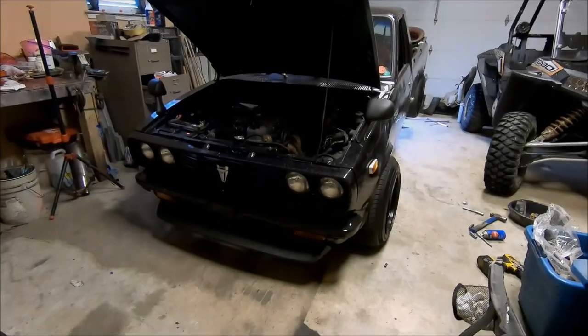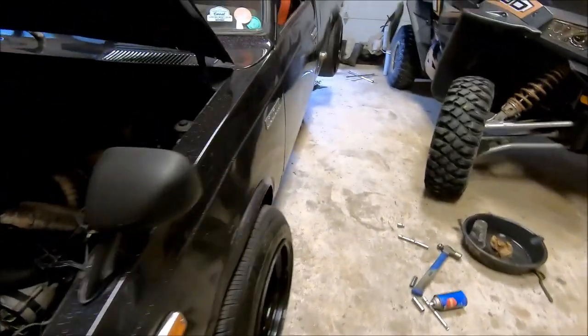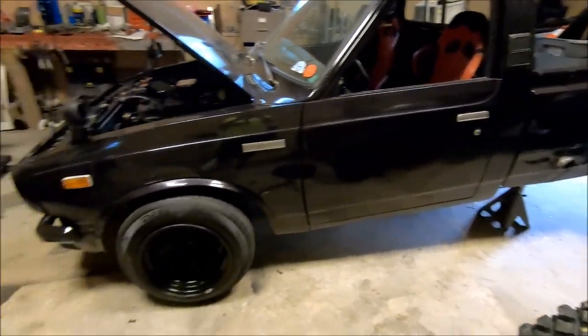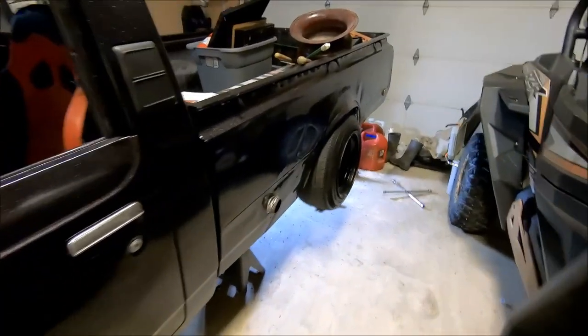Today we're going to be working on this 1978 Toyota pickup. What we're going to be doing is welding the rear differential to basically simulate having a spool in it. The first thing we're going to do is go ahead and lift the rear end up and support it under some jack stands.